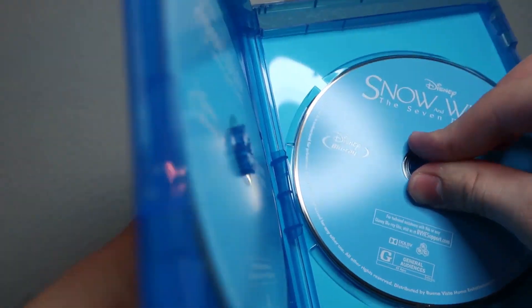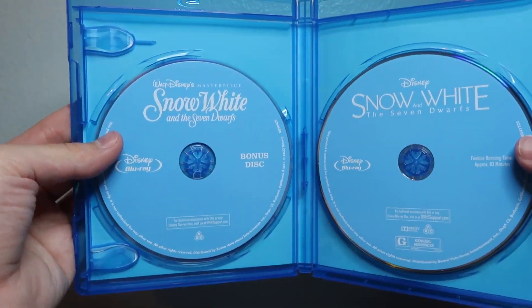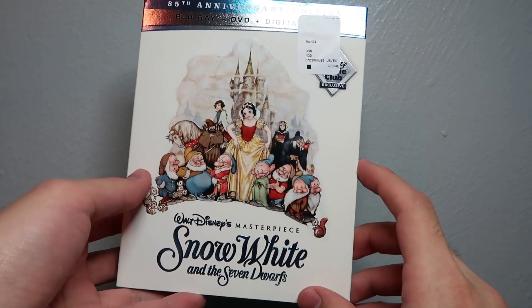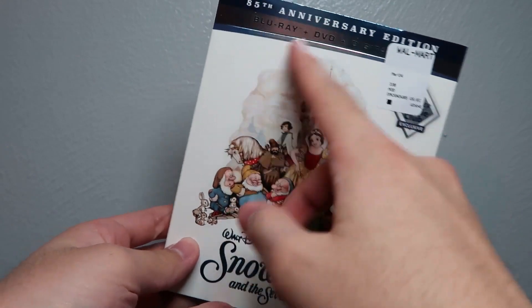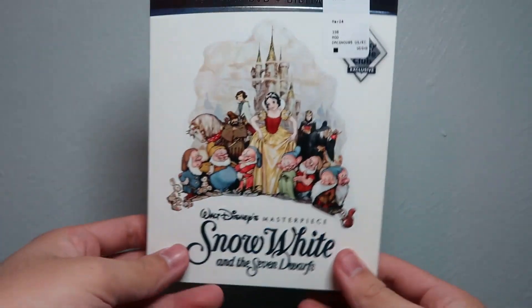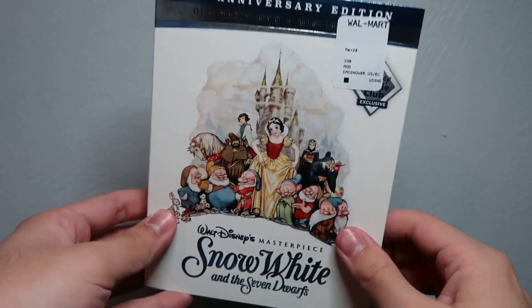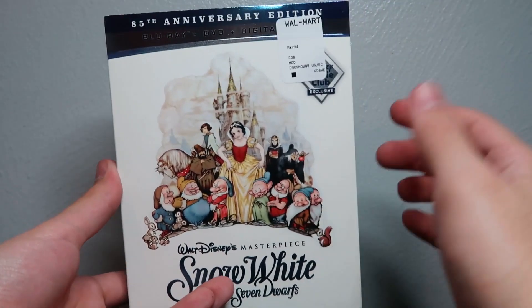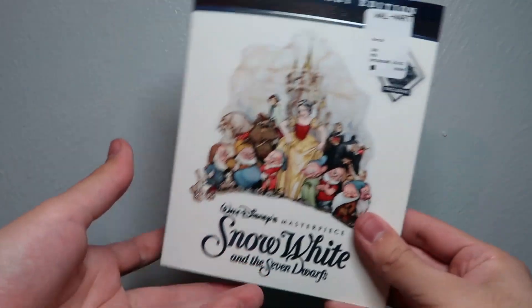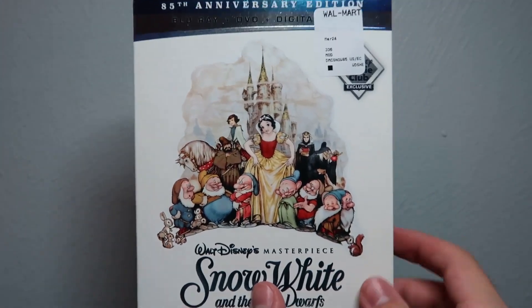So we'll go ahead and stick all those back in there. That is Snow White and the Seven Dwarves on Disney Movie Club Blu-ray combo pack. There you have it — Walt Disney's masterpiece Snow White and the Seven Dwarves, the Disney Movie Club exclusive 85th anniversary Blu-ray, DVD, and digital copy combo pack. For $9.96 I think that's an excellent deal for a Disney Blu-ray in general, but the fact that it's a Disney Movie Club exclusive Blu-ray, I just couldn't pass it up. Really cool that Disney decided to release these for sale, and Walmart so far is the only one I've seen with it for sale. I also recently checked Disney Movie Rewards and they have some Blu-rays on there they're giving away which are clearly Disney Movie Club exclusives — I picked up a couple and you'll probably see unboxings for those in upcoming videos.